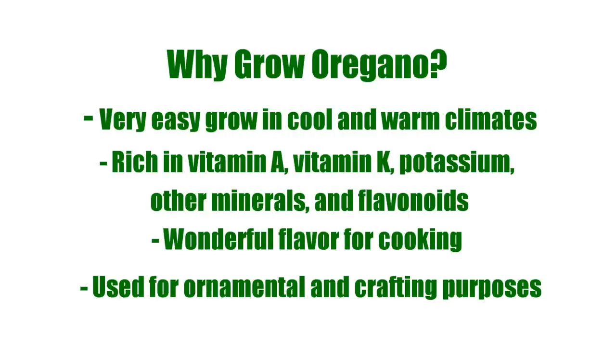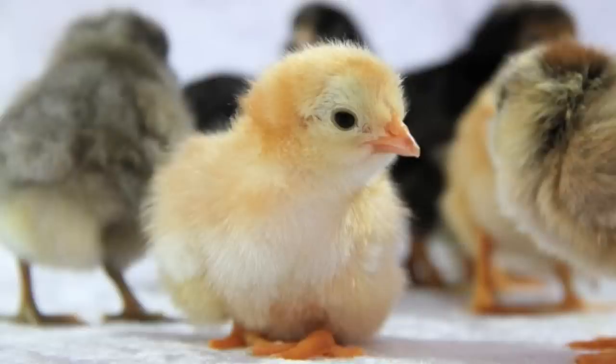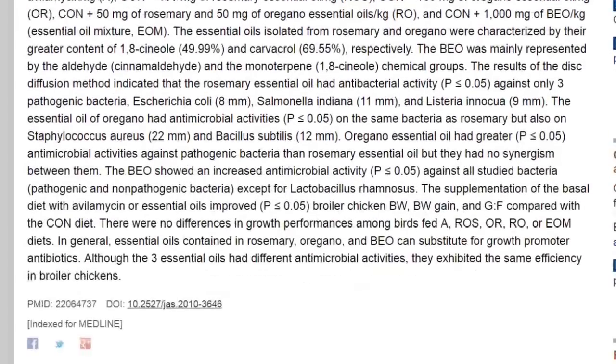As well as potassium and some other minerals. Not only do you grow oregano for cooking, but you can also use it for ornamental value in your landscape or for crafting purposes. A lot of people don't realize how good it is for chickens. There was a study in 2012 about the essential oil from oregano and how effective it is as an anti-microbial for chickens — it can fight off a lot of bad bacteria. I'll leave a link below the video if you'd like to check out that study.